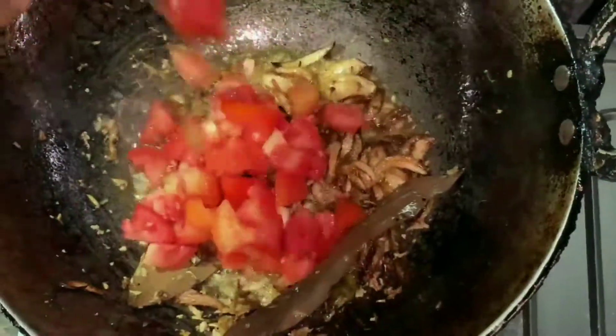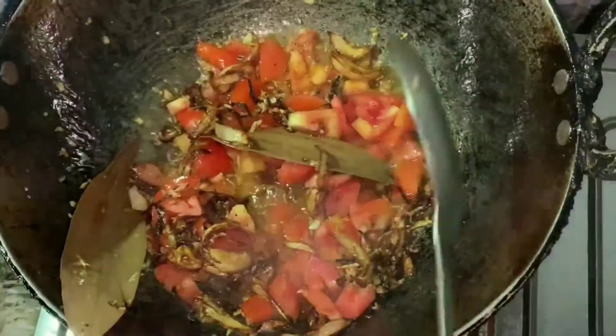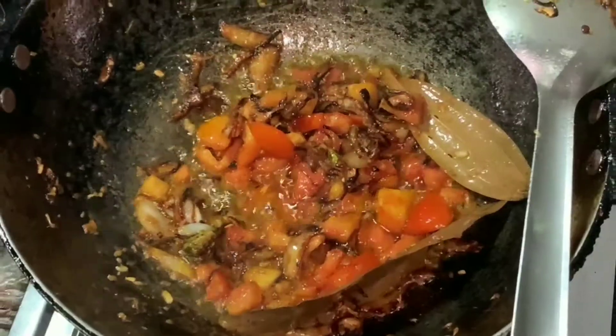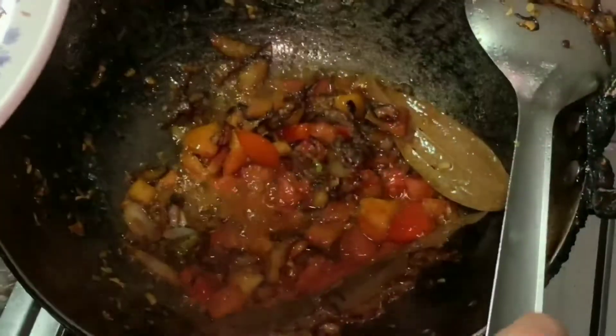Now add the sliced tomatoes (bilahe). Fry the tomatoes well until they are soft. Keep the gas on medium flame and fry the masala. Add haldi powder as well.